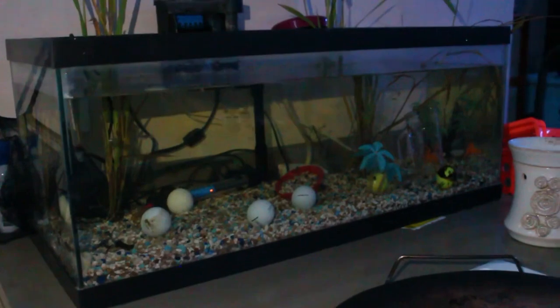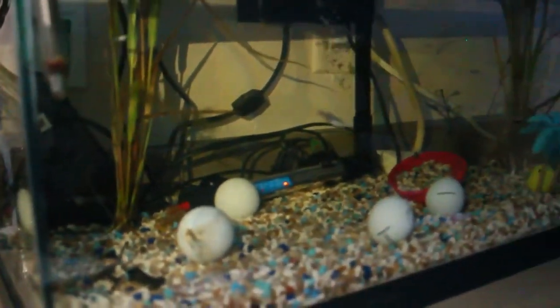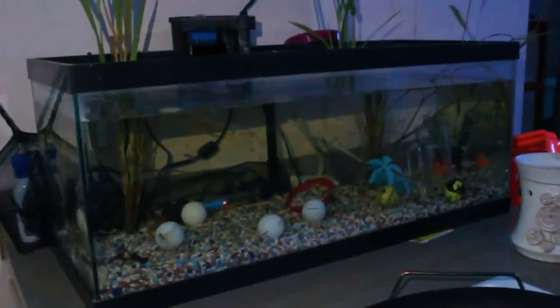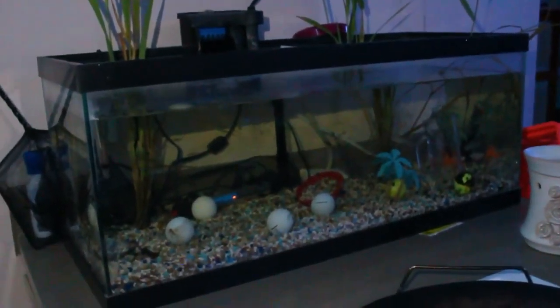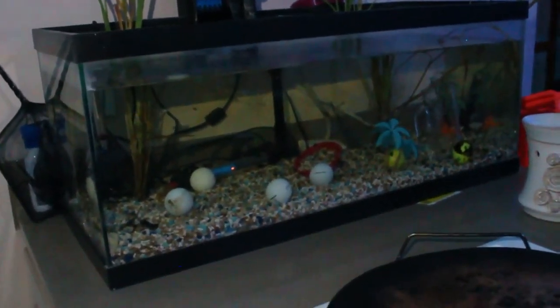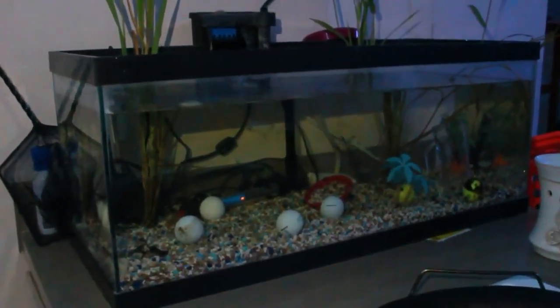There's the six on the back. We have this 20-gallon long that has wild-caught guppies. They're just kind of doing their own thing right now, but these are my wild-caught guppies. This is actually the tank I was going to turn into a guppy tank, but the wild-caught guppies kind of took that spot for now, so we're still working on the betta but not here just yet.